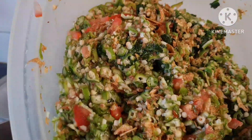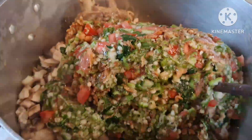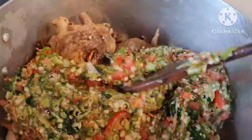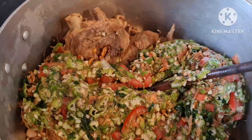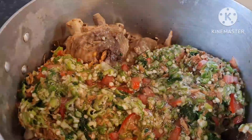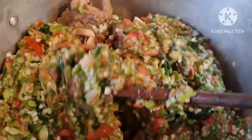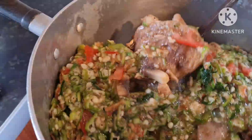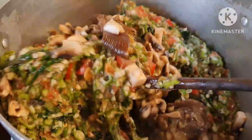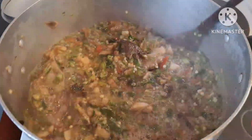I'll mix everything together for a nice texture. When I prepare my okra, it's five minutes — I don't leave it on the fire for more than five minutes because I love when it's crunchy. Some people might leave it longer if they don't like it crunchy, but for me, five minutes and I'm done.